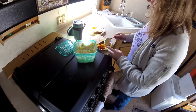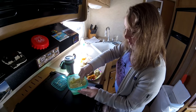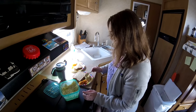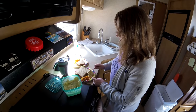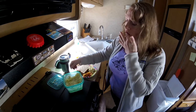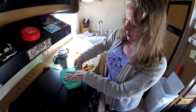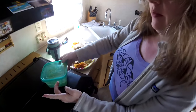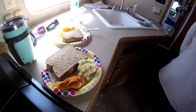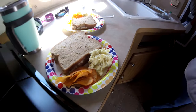We are at Doheny State Park about to fix the shackles on the camper. Robin has prepared us some tuna fish sandwiches that she made a while ago, and we've been making sandwiches. The potato salad is compliments of mamacita — delicious.